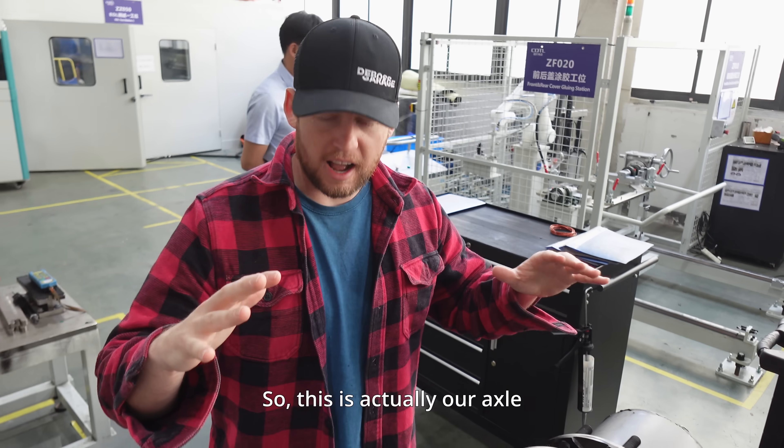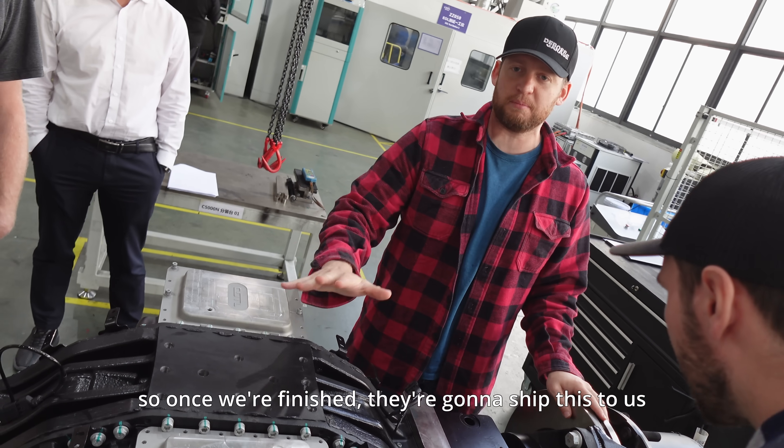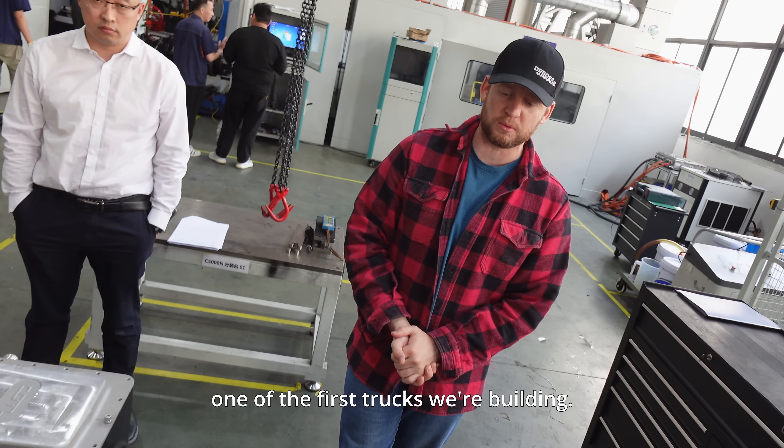This is actually our axle that we have bought right here. Once they're finished, they're going to ship this to us and we're going to put this into the first of the trucks we're building.